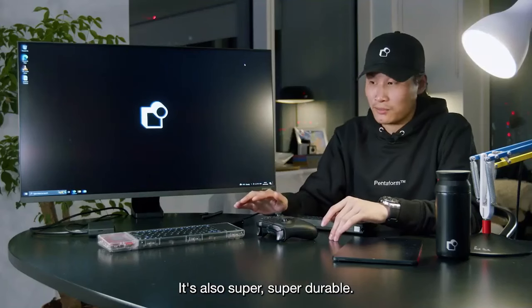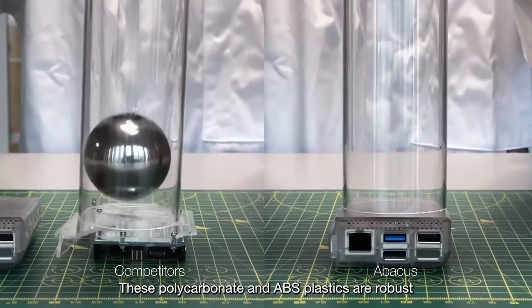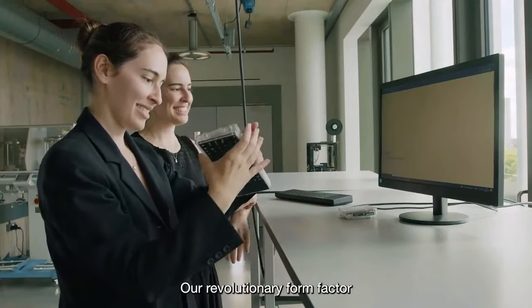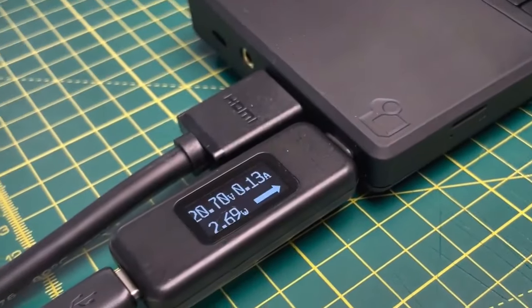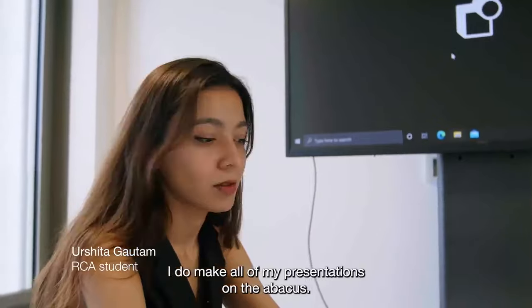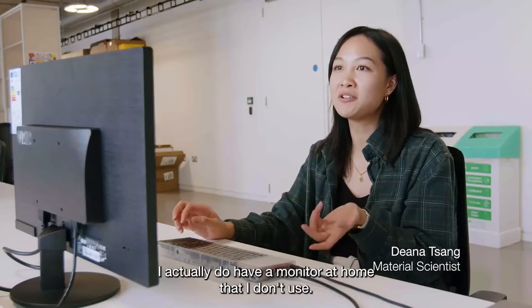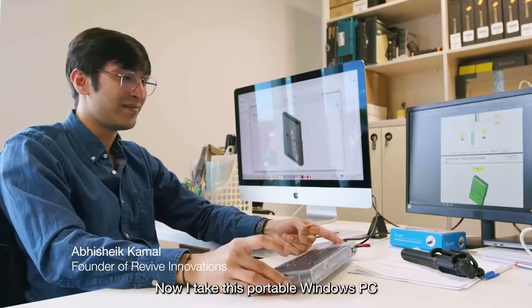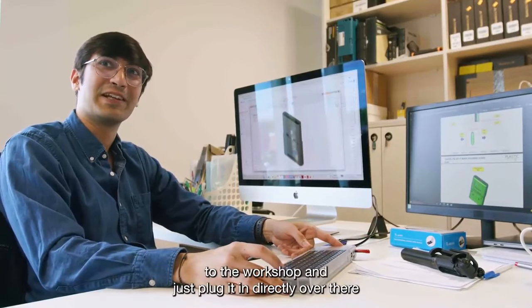It's also super durable. These polycarbonates and ABS plastics are robust. Our revolutionary form factor has set a new benchmark for environmental tech. I do make all of my presentations on the Abacus — the traditional kind of Excel, Word, and PowerPoint. I actually have a monitor at home that I don't use.